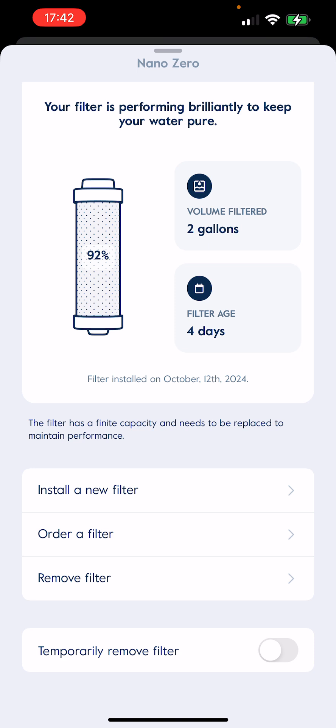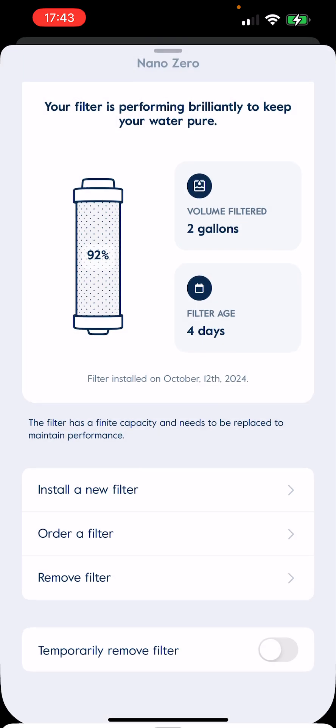There are probably fewer people temporarily removing filters, and there are certain scenarios where they actually recommend removing the physical filter — I don't remember exactly what those were. The filters are also a bit of a controversial thing because that's going to be an additional cost. If you're doing it properly, you'd use six filters a year since each should last two months. But here's where you would order new filters and install new filters — you can do all that through the app, which is cool.